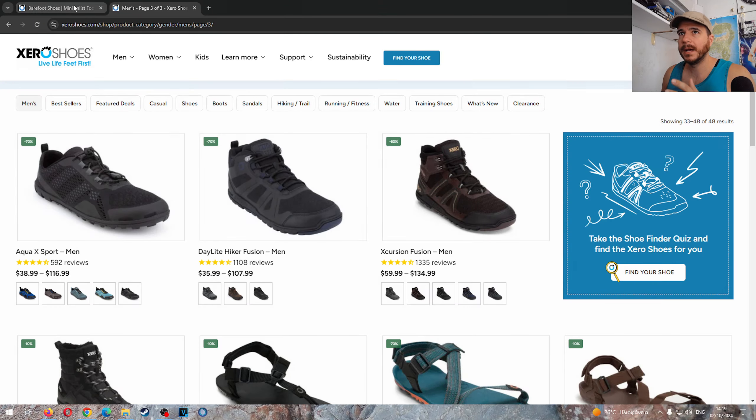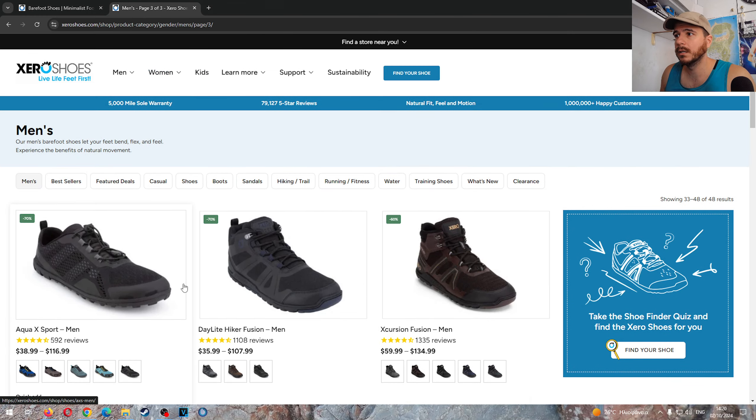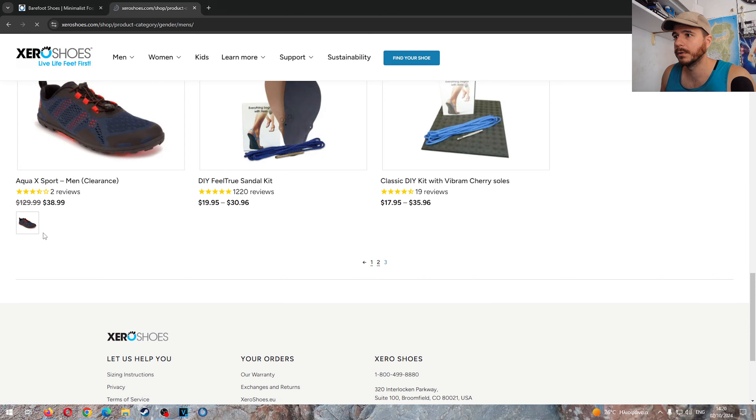It is time for the massive Xero Shoes annual sale, but this time around it is only in the US. I don't know why. People say we might get a sale in the EU, but even if we do it's probably going to be a bad sale. I'm extremely disappointed. You're the second biggest barefoot company and the EU website is not something you can just ignore. Either way, we're going to evaluate those discounts and see which models are worth buying.